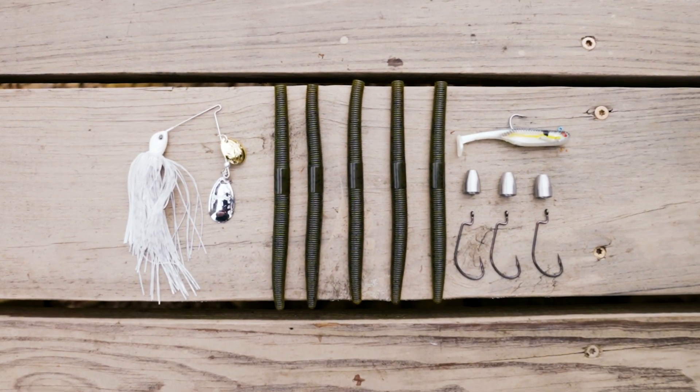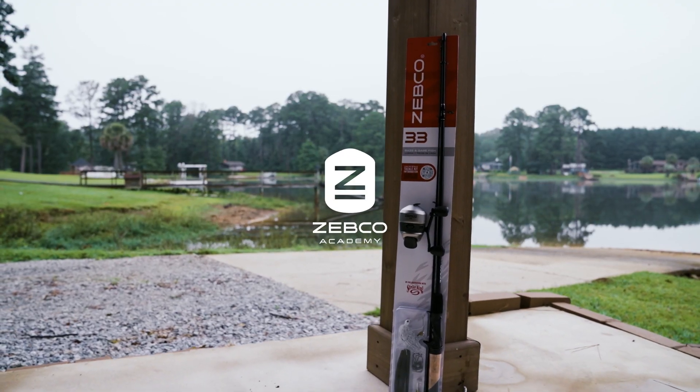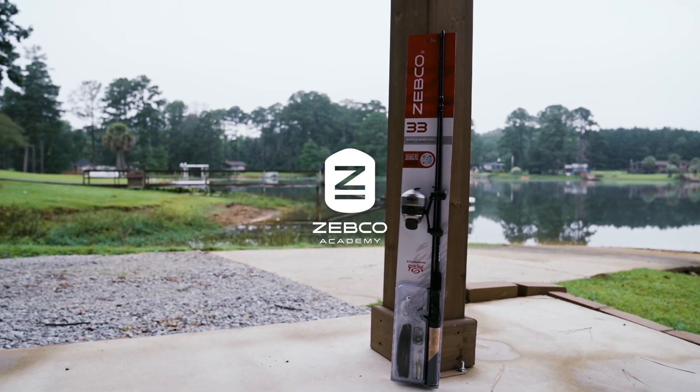Also included are three AWG hooks and three 3/16 ounce steel bullet weights. For more how-to videos and tutorials, visit our Zebco Academy at zebco.com/academy.